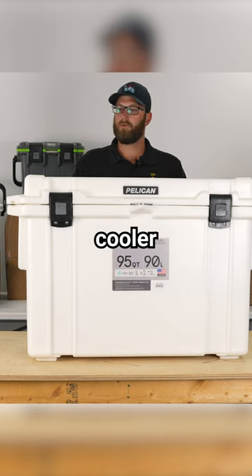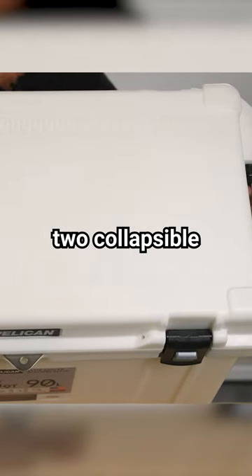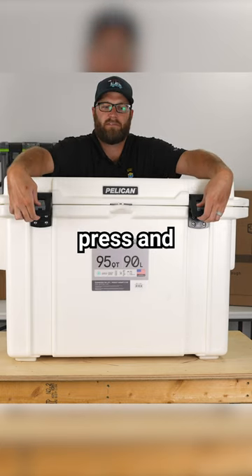The Pelican Elite 95 Quart Cooler has rulers on the lid, two collapsible carry handles, and two easy press-and-pull latches.